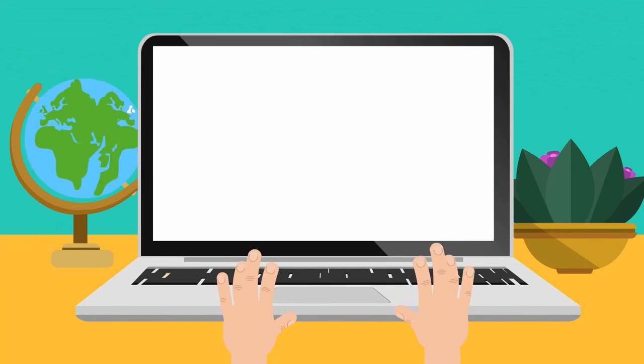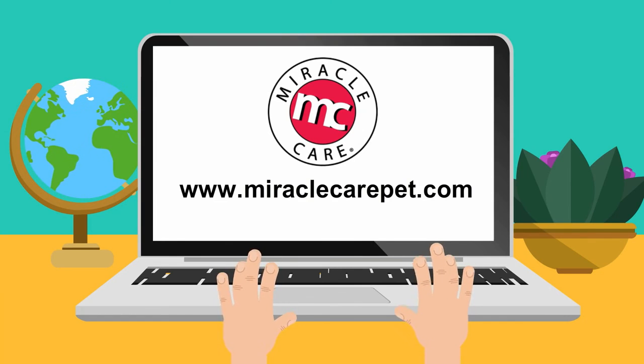For more information, visit our website at www.miraclecarepet.com.